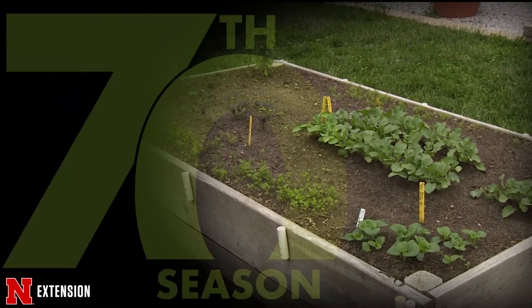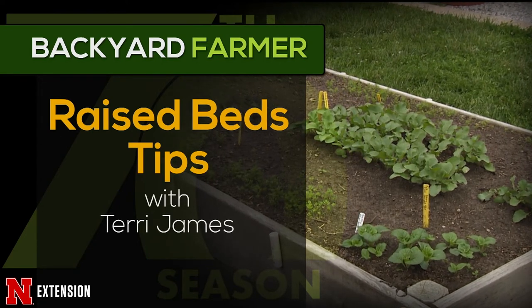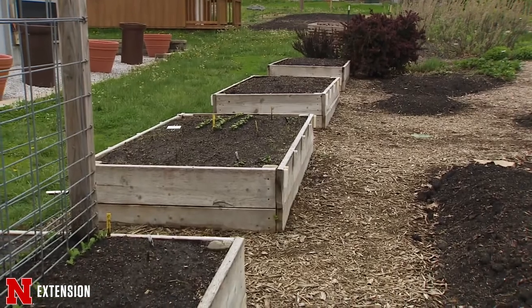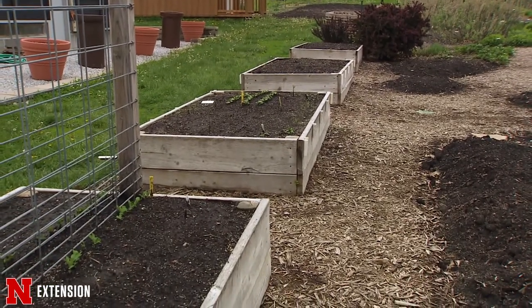The show transitions into a segment about raised beds. Having raised beds around your regular vegetable garden is a good way to grow smaller vegetables and herbs, and save water. Over the past few years on Backyard Farmer, they've talked about the benefits of raised beds, given design ideas, and why they're important — but today they'll cover what you put inside.